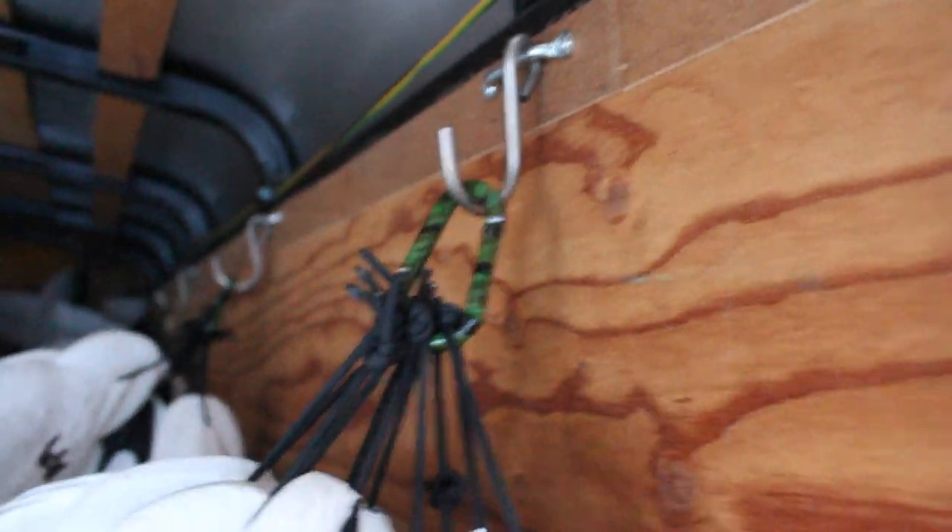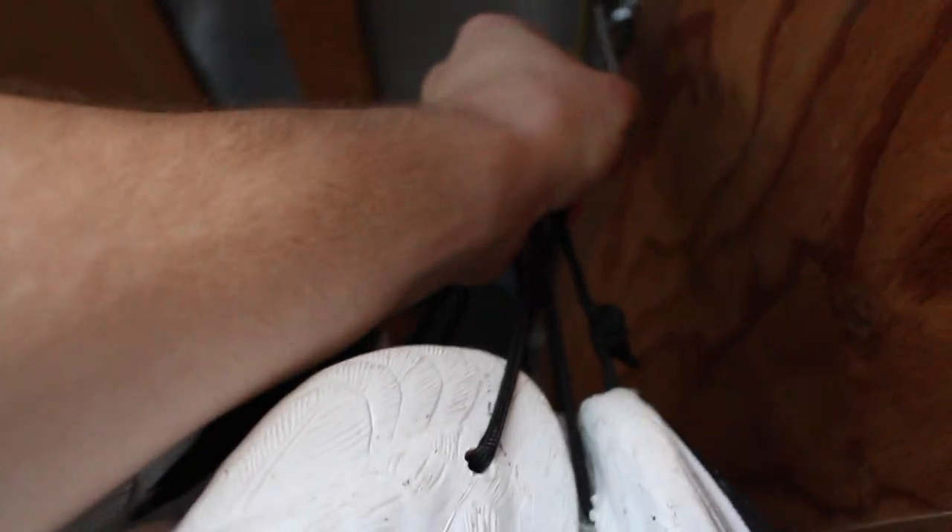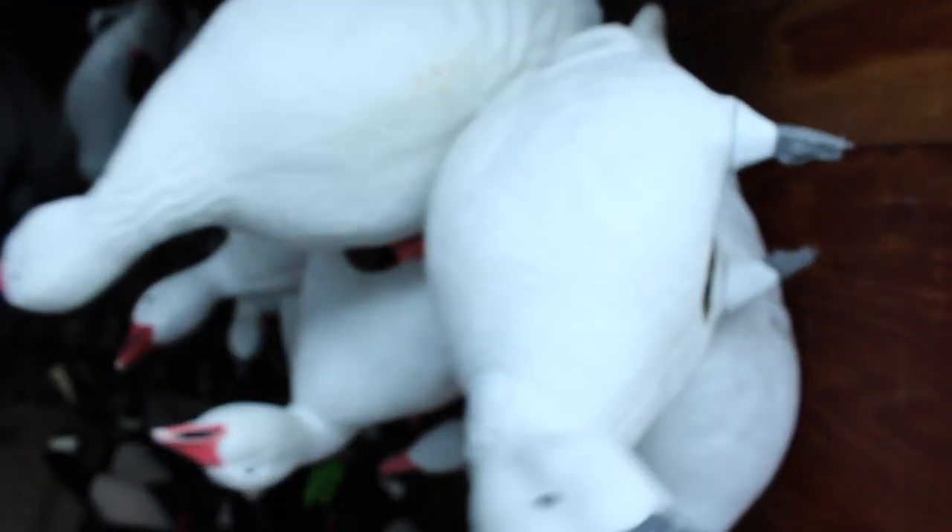I have just a hook connected to this wall mount, and I have about 6 decoys on one of these things. So basically all you do is just grab this, pull it right off, and you can get 6 decoys out — about 2 or 3 in one hand. All I do is just hook it back up, and you're good to go.